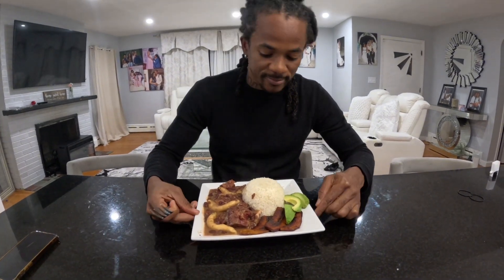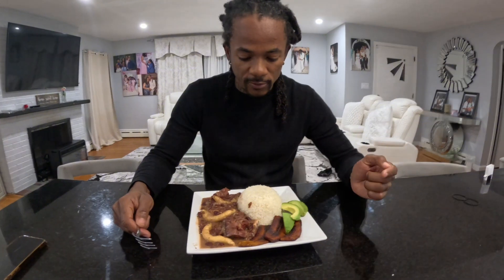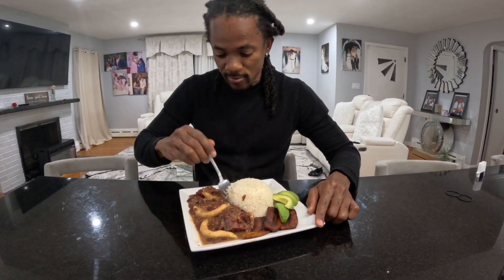This is the final result: stew peas, smoked turkey neck, cow foot, plain rice, fry plantain, avocado. So we're going to step, dive right in. Break down the rice — steaming hot. Yes, man!